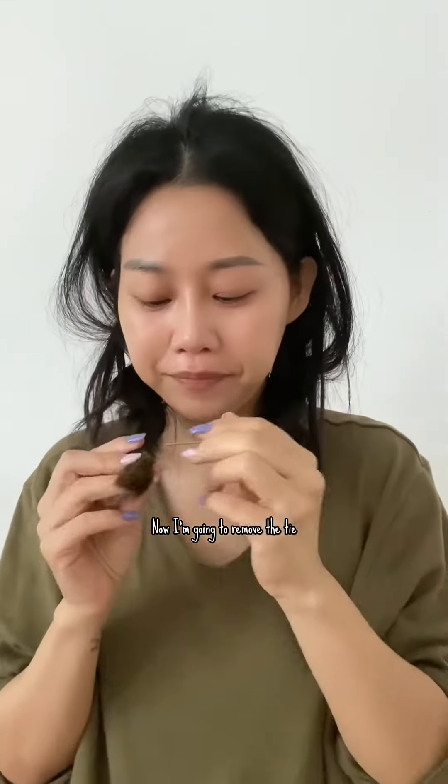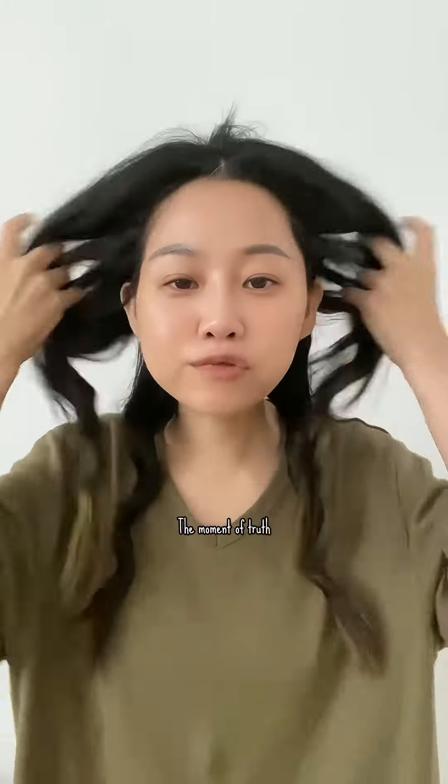Now I'm going to remove the tie. The moment of truth.